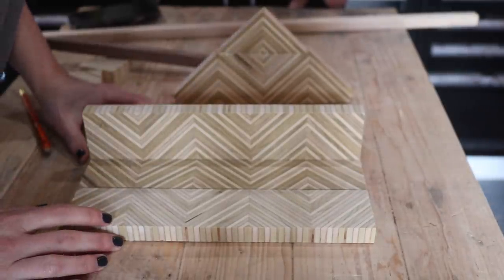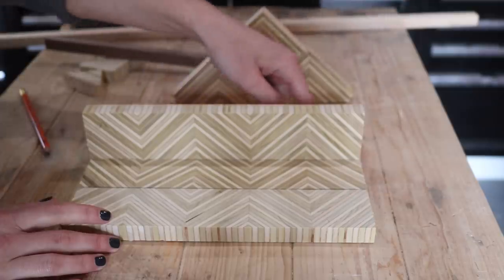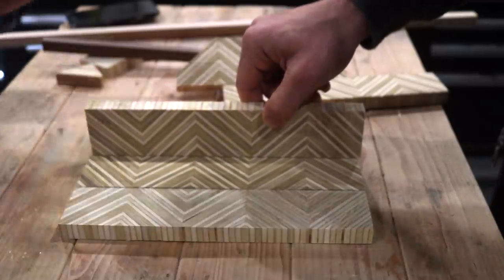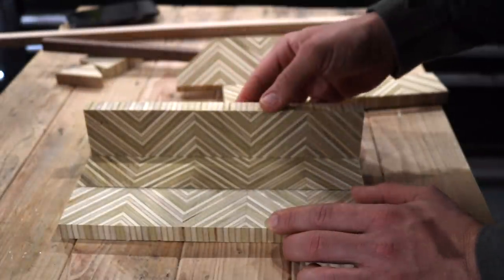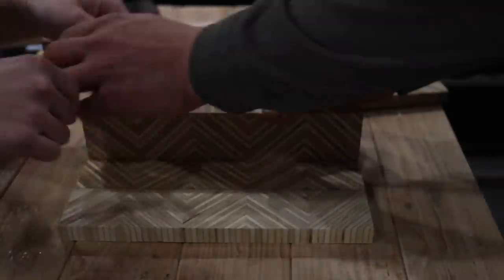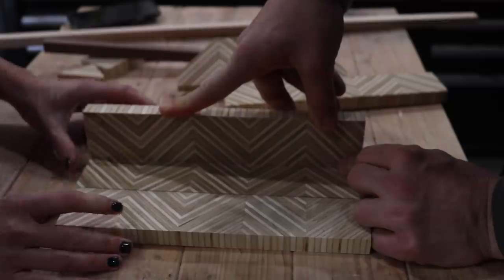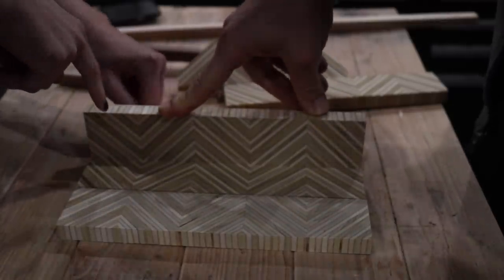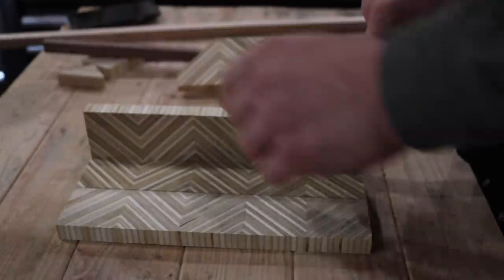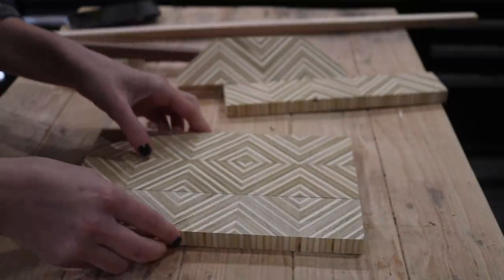Looking at it from the top it continues — it looks really cool. The idea became: put the hooks here, making it a wallet and key holder. It tricks your eyeball into thinking it matches when you do it that way. What I'll probably end up doing is glue these, go through the planer, and then glue and clamp this — and when you look at it from the top it tricks your eye into thinking that the pattern is continuing because you can't see the seam. Let me glue these up before I lose them again.